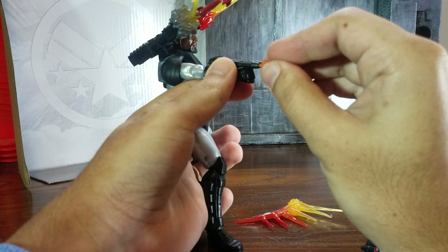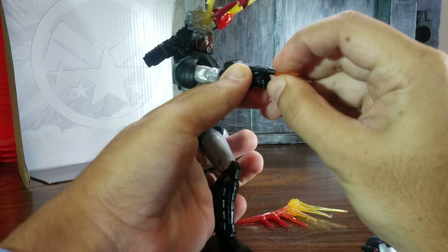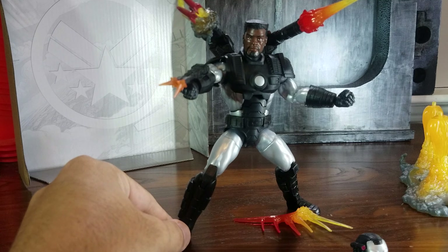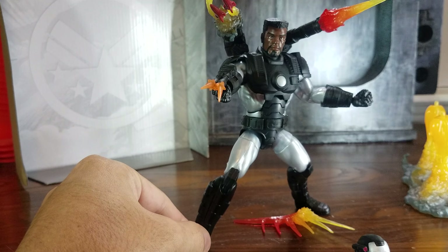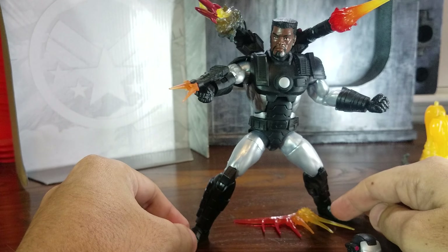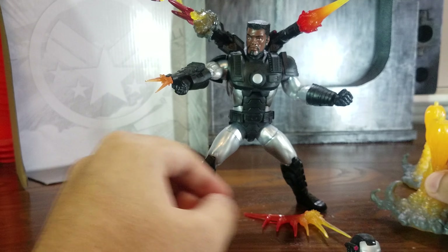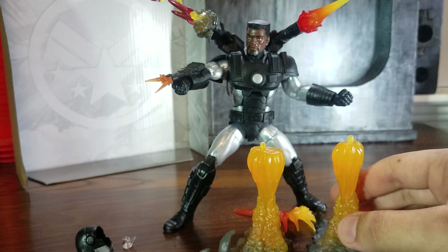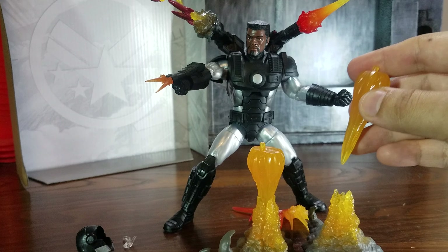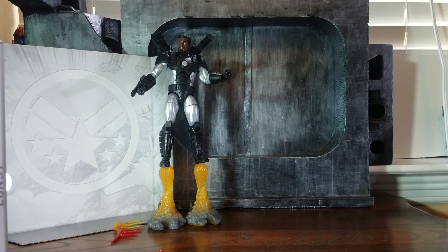Over here on his fist rockets you can add these other effects too. For his thruster accessories, I also noticed you can take them apart — so if you want to pose him flying, you can take them apart and reposition.